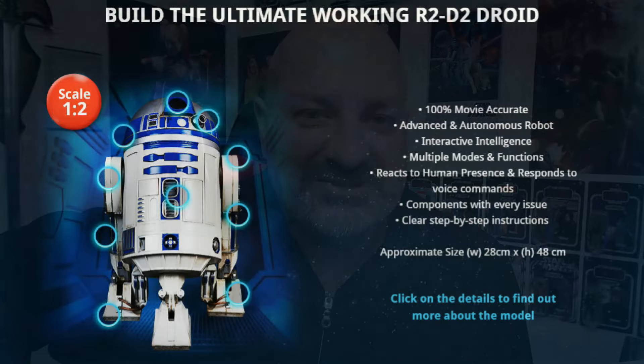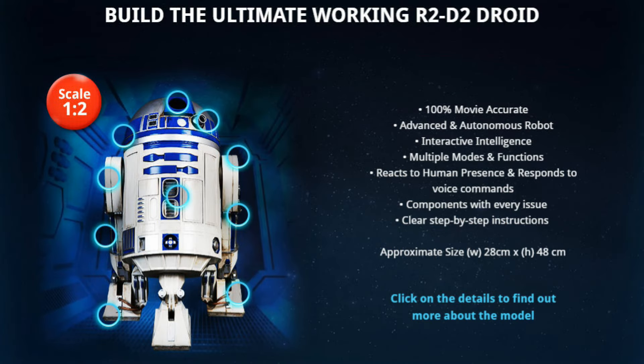Now, one of my viewers last night on the live stream - and you know who you are, so you're in trouble - told me that DeAgostini have brought out a 'Build Your Own R2D2'. Let me show you a quick snippet of the website. This is a half-scale, so it's not the full-size thing. In fact, I wouldn't get a full-size thing in this room. This is a deceptively small room.